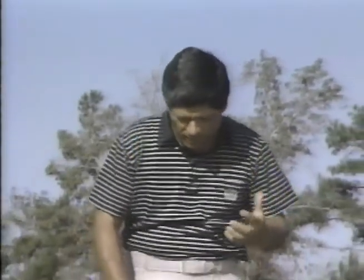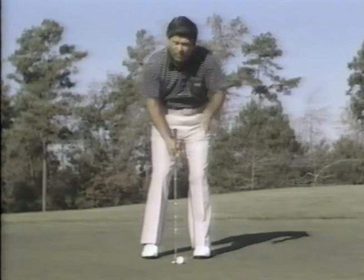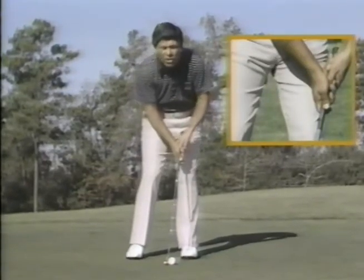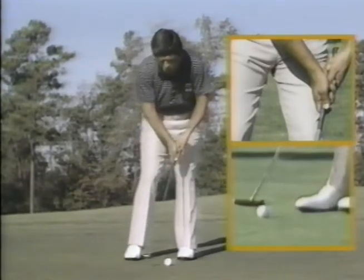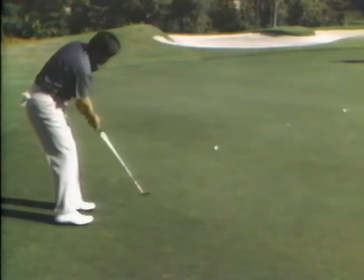There's a putt you probably have a difficult time with — going downhill and breaking from your left to your right. You're missing that putt way to the right and hitting it too hard. Chances are you're hitting it the same way as an uphill putt with the ball in the middle of your stance and hands under your chin. To help you make this putt — one of the most difficult in golf — you want to get your hands forward, move the ball a little bit off your left heel, and make sure you move your hands forward. The toe will cover for you and start the ball out left on the line you want. There are only two things: move the ball forward a little bit and make sure the toe of your putter covers for you.